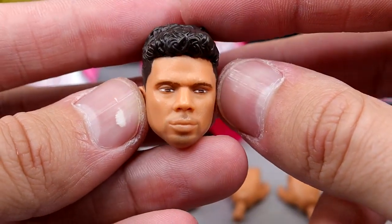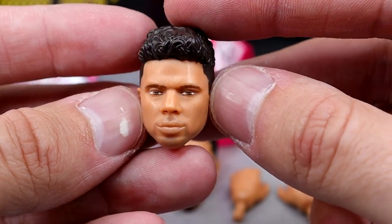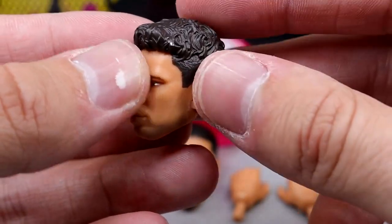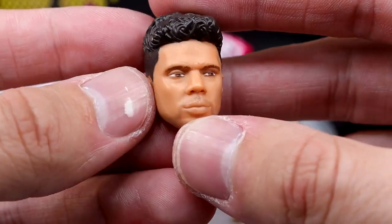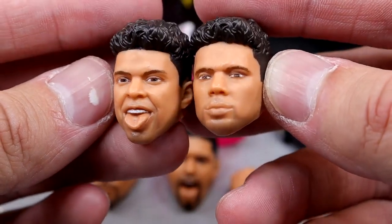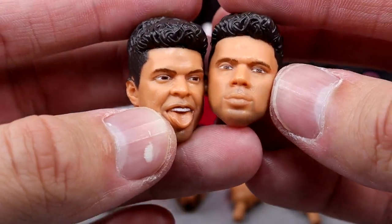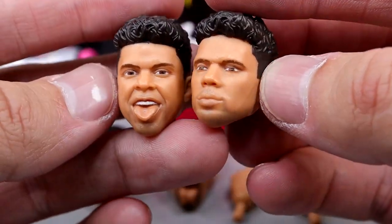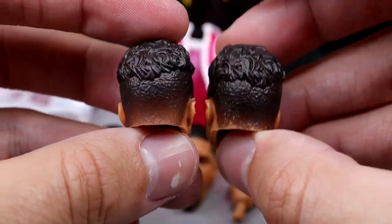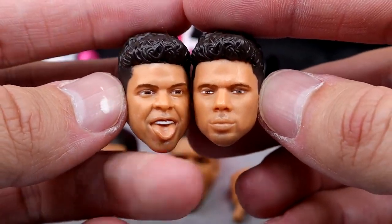We can go left to right here. We have the first Max Caster head sculpt — this is probably the lesser of the two. You have the mouth open, tongue expression, and then you have this straight face here. I think it favors him, I like the haircut and everything, kind of has a Russell Wilson vibe. I don't like this head sculpt as much as this one — I just think this one has more personality and this other one has more likeness. I also got a little bit of paint chipping on my ear right there, some black or dark brown paint on there. They're not bad, I definitely like the expression over the blank face. Pretty good head sculpts overall, and they fit the figure well. We do get two interchangeable Max Caster head sculpts.